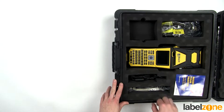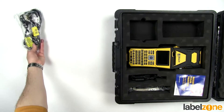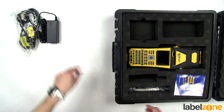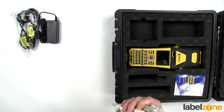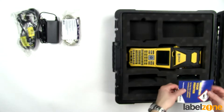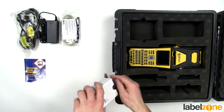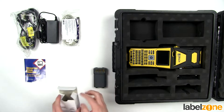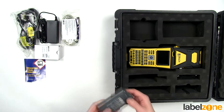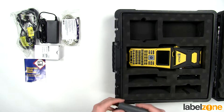We've got the printer here and all of its accessories — we'll go through those first. Starting from the top: we've got the mains power cable, then the mains power adapter, and the USB cable, which is USB A to B — the little square one with the corners cut off. There's also a reminder to register your printer online, and a box containing the battery. One thing to note: spare batteries are available to purchase, and this printer takes the exact same battery as the BMP41, so if you have a BMP41 those batteries will be interchangeable.